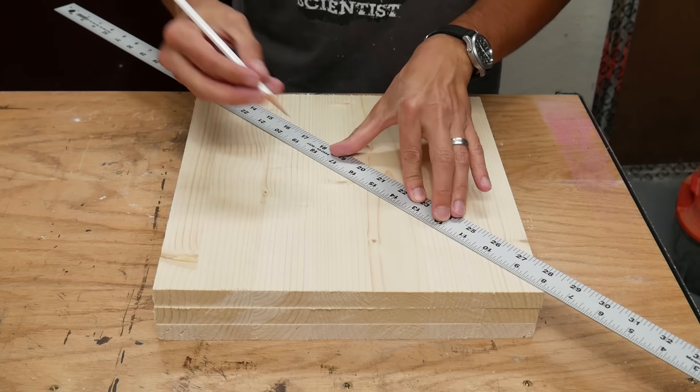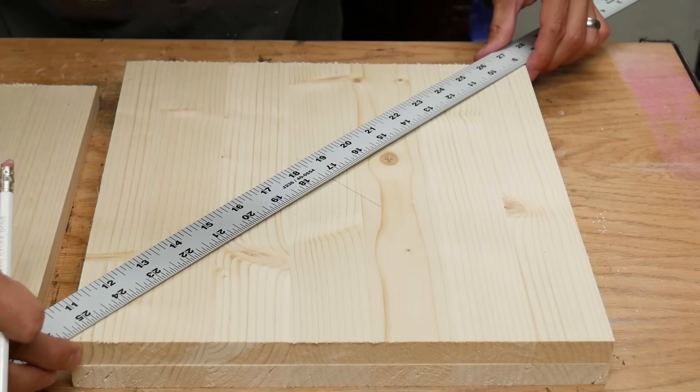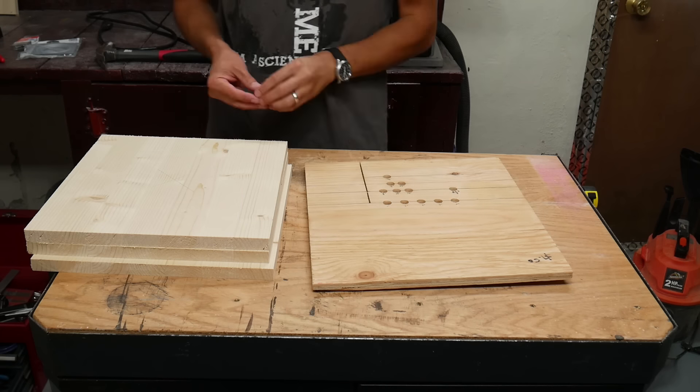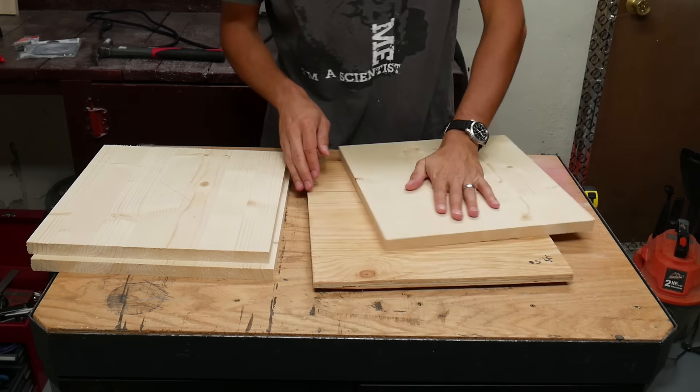I marked the center of each square by finding the intersection of the diagonals. Then I used my bandsaw circle cutting jig to cut the squares into circles with 10 and a half inch diameters.